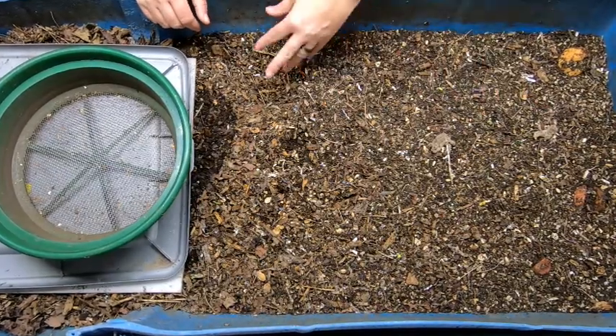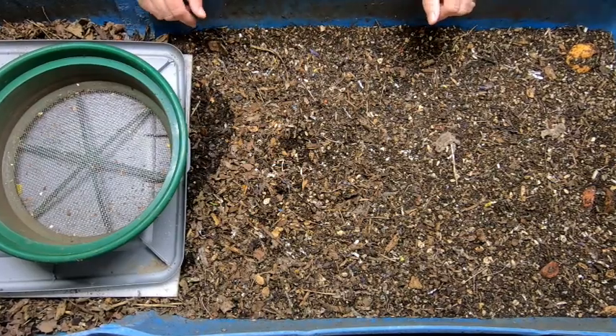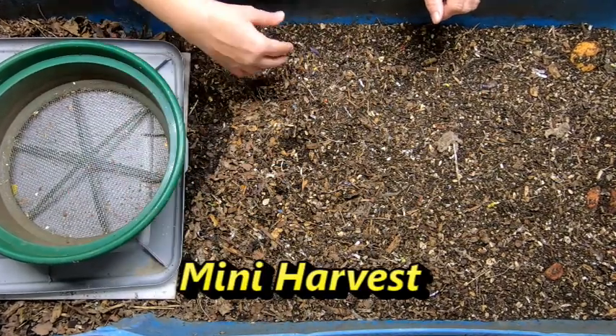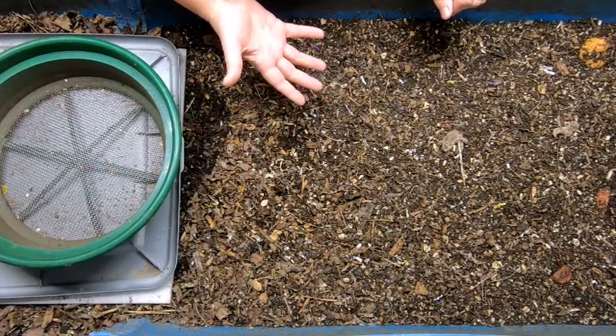First thing I'm going to do is skim off the top here and get any items that are not finished. And then we're going to look through here and fluff it up and make sure that everything is staying oxygenated.